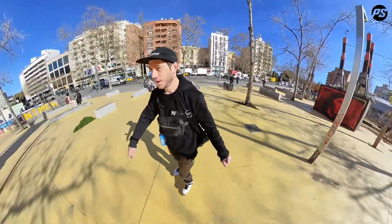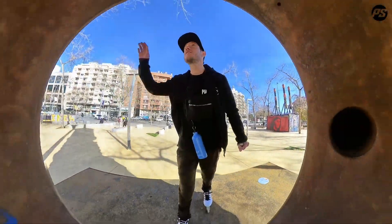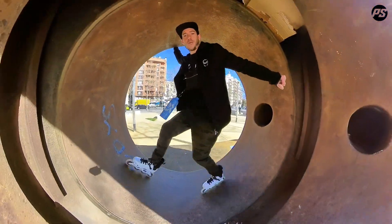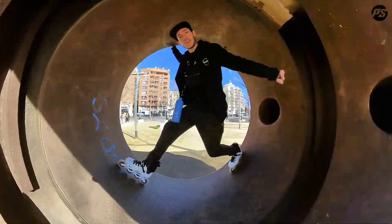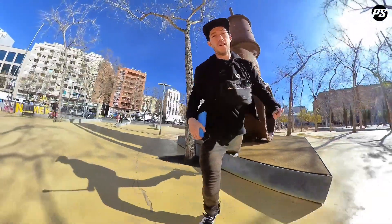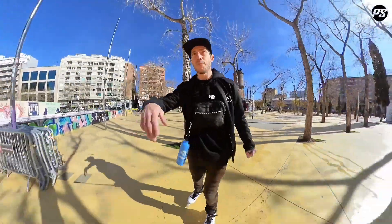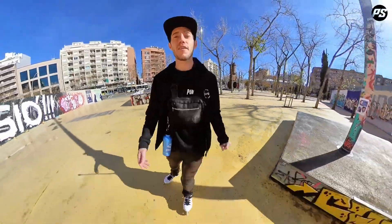Good morning, welcome to Barcelona. My name is Nick Lomax and today I'm going to give you a behind-the-scenes look at one of my tricks. Today's spot is called Parallel — if you've been to Barcelona before, you've probably visited this. Have a look.